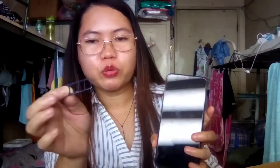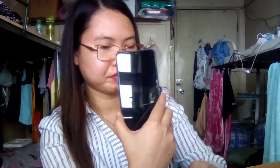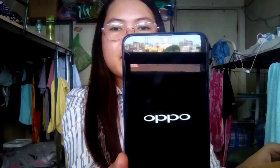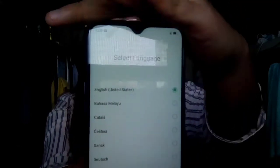I'm going to return this. Ayan, I-press nyo lang dito. At i-try ko i-on yung cellphone. I am pressing the button here. Ayan, nag-response na siya. Tingnan nyo guys, nag-response na yung phone. Open na siya. Tingnan nyo guys — meron nakalagay, select language.